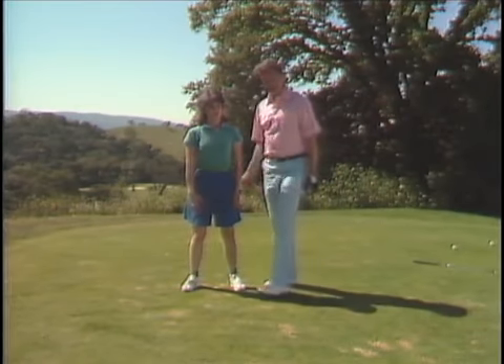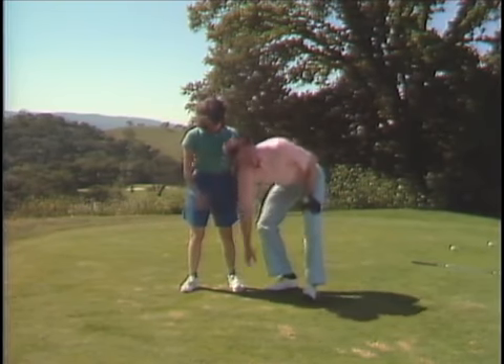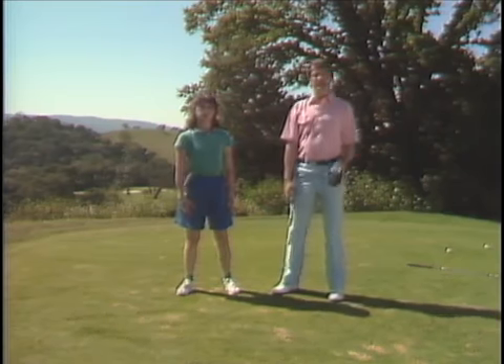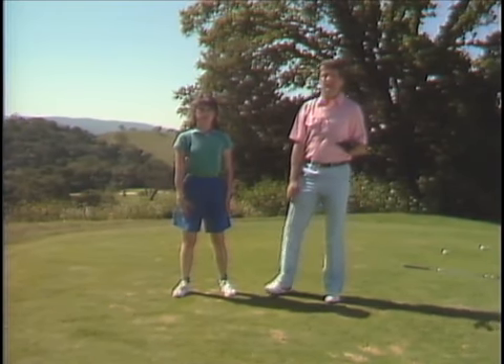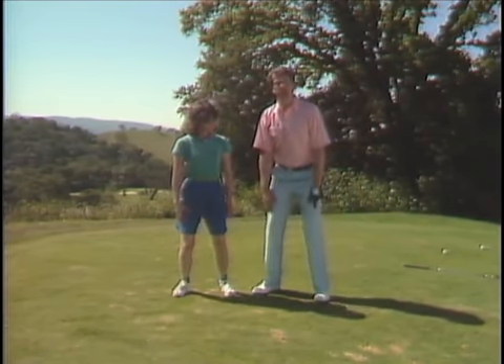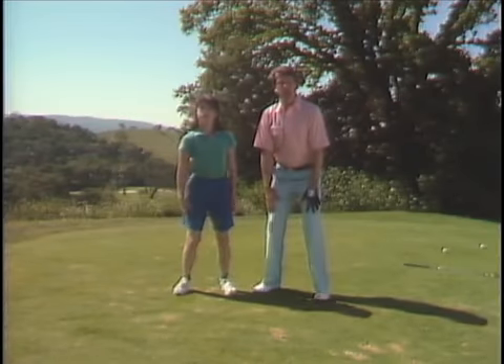Instead, I'm going to ask her to center her weight on the entire inside perimeters of her feet, almost as if she had fallen arches. One of the easiest ways to do that is to begin with a slight flex of the knees rather than having the knees locked. Get a little bounce in your knees — don't tap your feet, but bounce your knees so you have life in your legs.